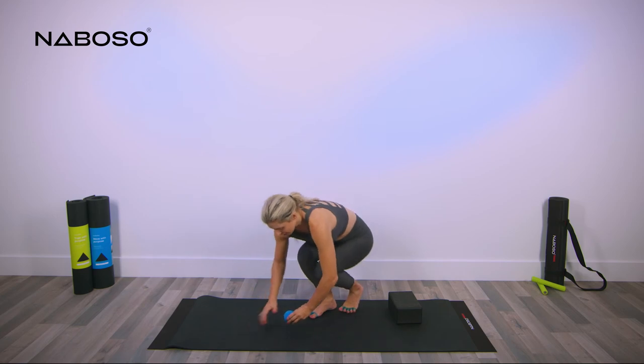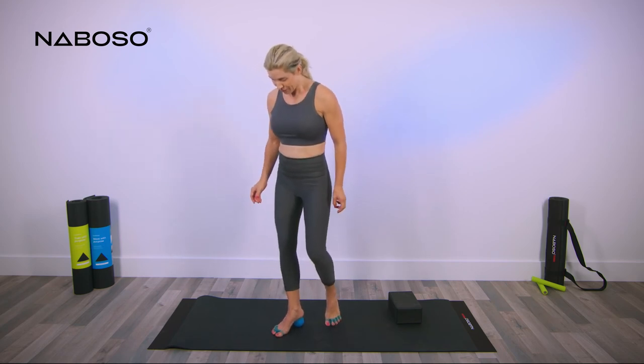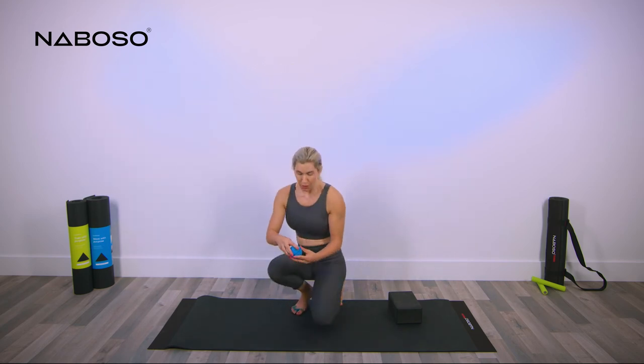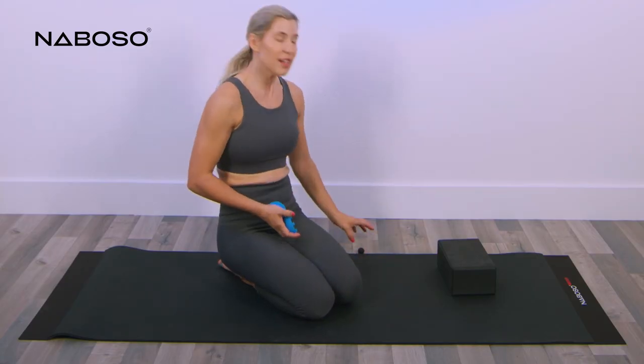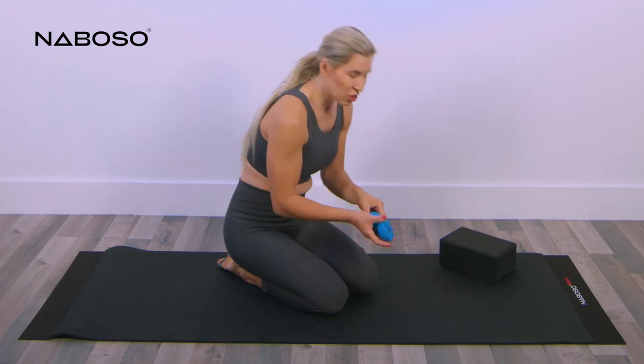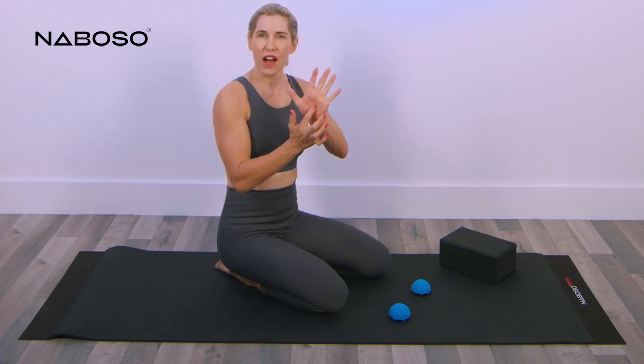That concludes the foot release. Now moving to the hand release — go back to the dome position. Split the neuroball open, push your heel on it if needed, then take out the rad micro and set it to the side. We're going to release our hands using the same five positions as on the feet.